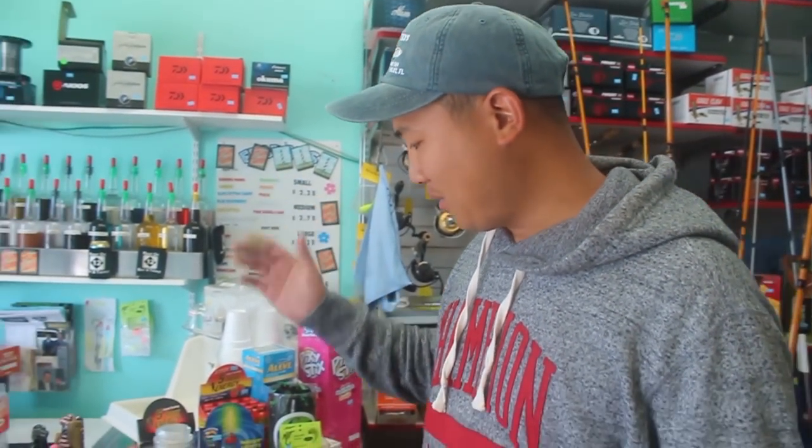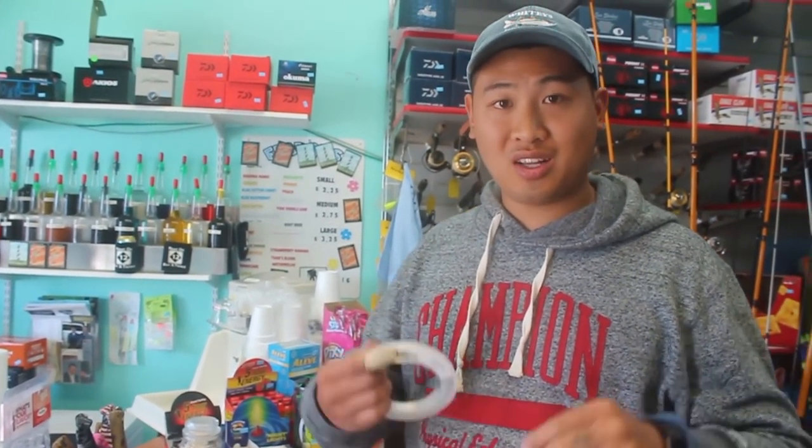Hey everybody, we are at One-Armed Bandit's — it's a tackle shop in North Carolina — and we're gonna learn how to tie a shock leader. A shock leader will prevent you from losing a really big fish. Casting over and over again really puts strain on your regular line, and a shock leader will take some of that pressure off and keep your line strong.